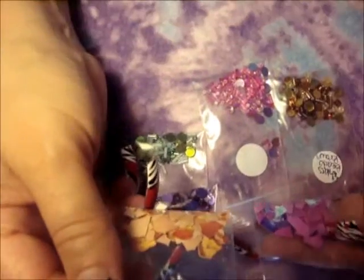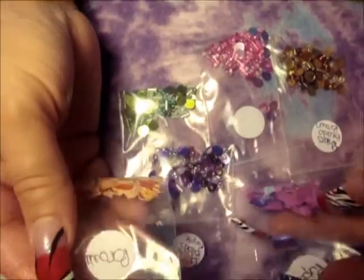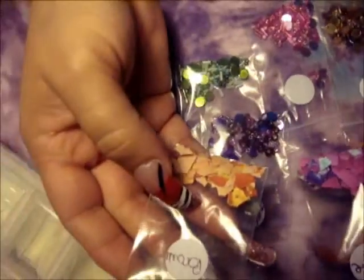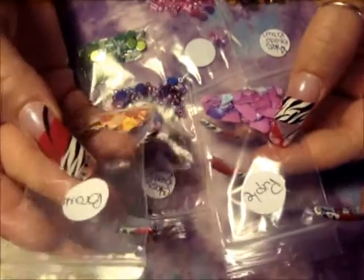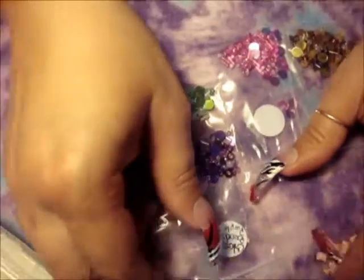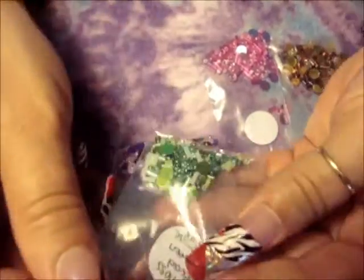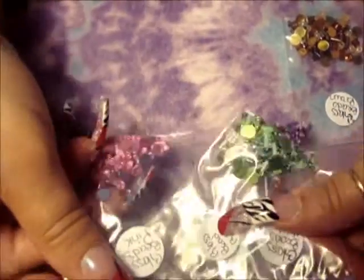Hi, this is Sexy Puerto Rican. I just wanted to show you guys what I'm going to sell in my store. This is eggshell brown color, purple, and it also has some glass beads on it — purple, green — and I also have it in pink.